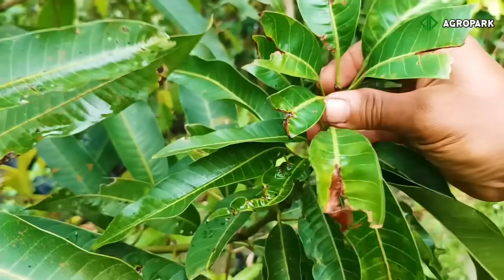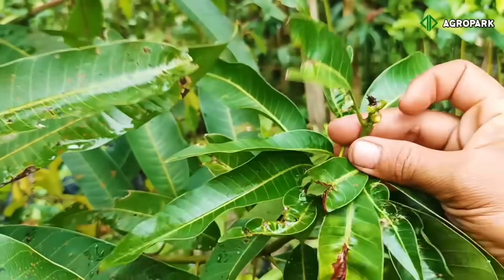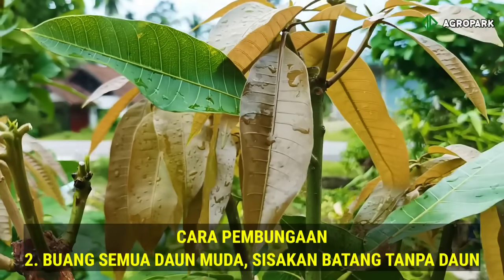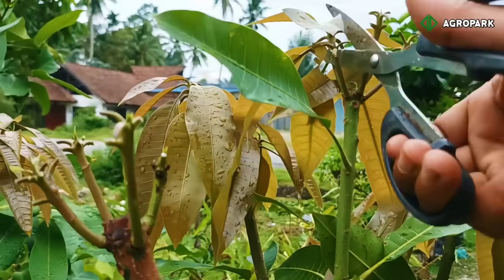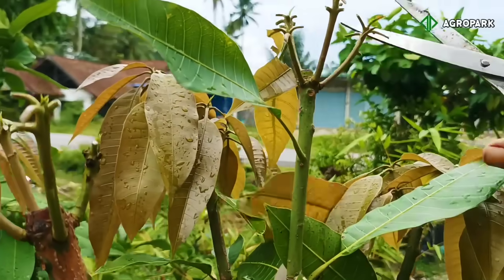Cara kedua untuk memunculkan tunas baru yakni membuang bagian daun paling atas — cukup dengan membuang daun bagian atas, ini juga akan merangsang tanaman muncul tunas-tunas baru. Langkah selanjutnya yang kedua: ketika pohon mangga sudah muncul tunas baru yang bersamaan dengan daun, maka kita lakukan pengguntingan daun-daun muda. Jangan sampai terlambat — ketika daunnya masih berwarna kemerahan atau hijau muda, segera gunting daun-daunnya, sisakan bagian batang tengahnya saja.